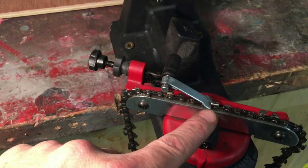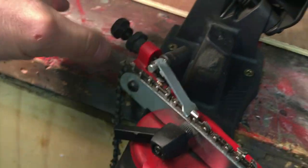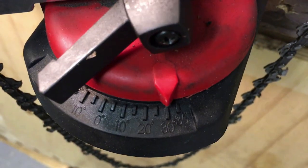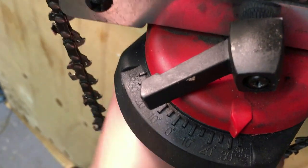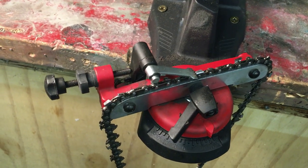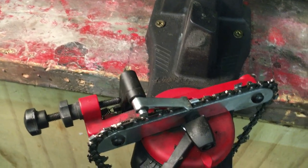Once you've done all your teeth running this way, then you need to go underneath again, loosen off the screw, and move this gauge to 30 degrees on the opposite side and tighten up. Now we've got the guide running this way which will enable us to sharpen the other teeth in the chain. So just to recap: angle running this way, sharpen half the teeth, once you've done that switch it — angle running this way and that will allow you to sharpen the other half of the teeth.